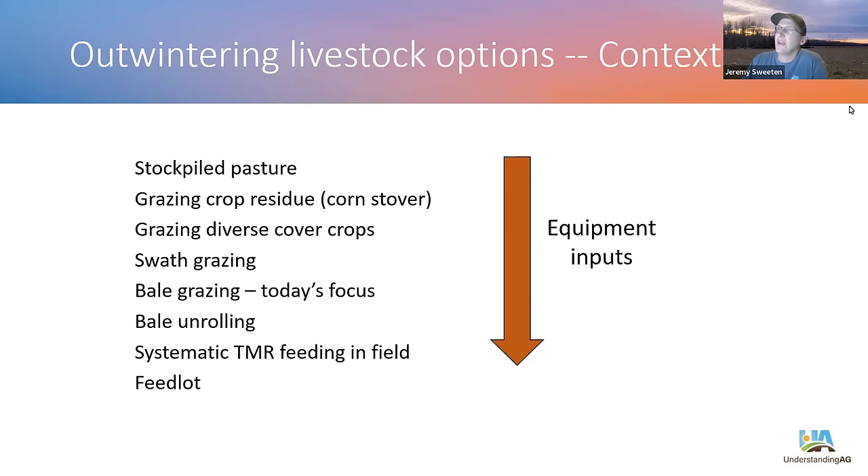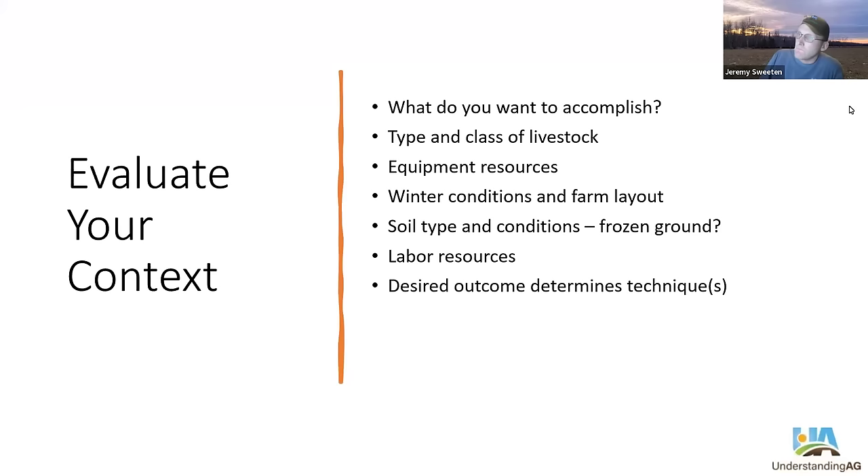Let's look at the context of most farms and their winter feeding. Outwintering exists at different levels, anywhere from stockpiled pasture all the way to feedlot, and we rank these in order of equipment inputs. Anytime you put more and more equipment between your livestock and the feed they're eating, there's an increased cost. If we can reduce that cost, that's more money in your pocket. The focus tonight will be on bale grazing, but I wanted to show different examples of what could be done.